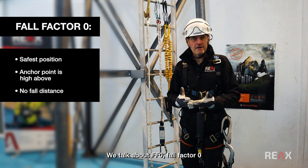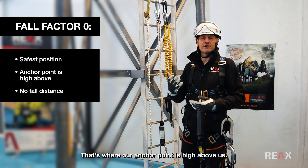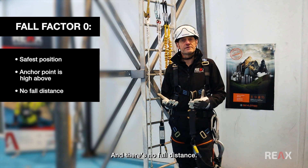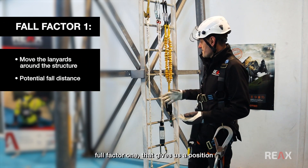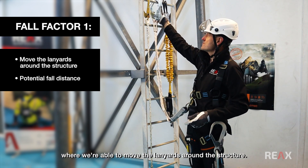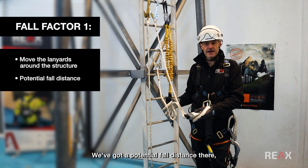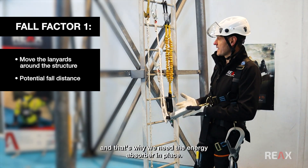We talk about FF0 — fall factor zero — that's always the safest position we can be in. That's where our anchor point is high above us and there's no fall distance. Fall factor one gives us a position where we're able to move the lanyards around the structure, but we've got a potential fall distance there, and that's why we need the energy absorber in place.